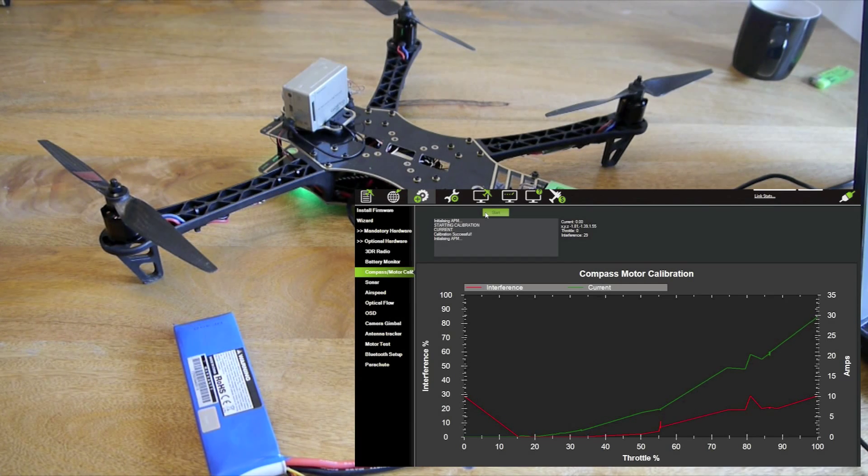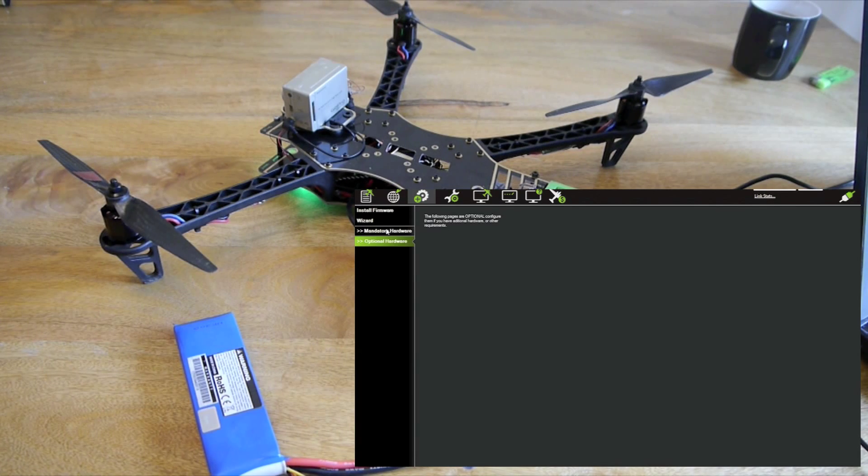Interference looks like it's 29% there. So that's about it. The next thing we're going to do is set up our flight modes.